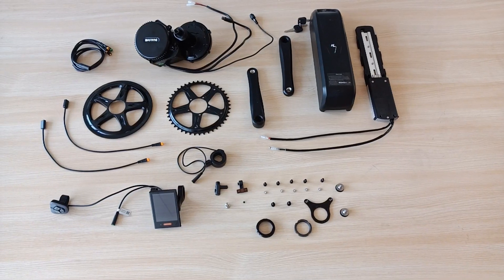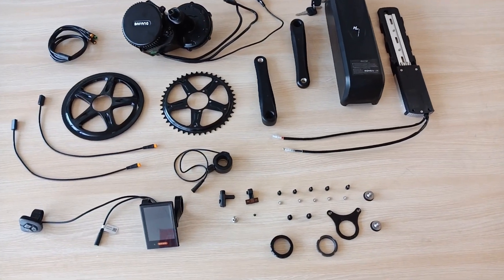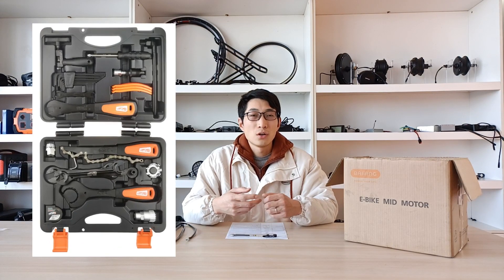All you need is a Bafang mid-drive kit like this. Before installation, you need to tear down some parts from your original bike. There are differences between different bikes, so the tools might be different. I suggest you buy the tool kit especially for bikes, so all the tools you need are almost included. Let's see what I get in this Bafang mid-motor kit.